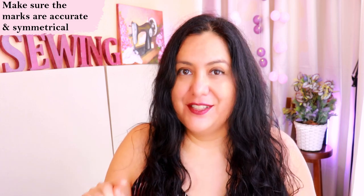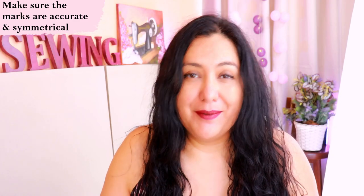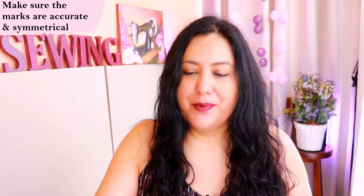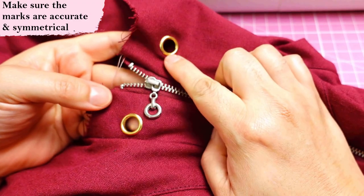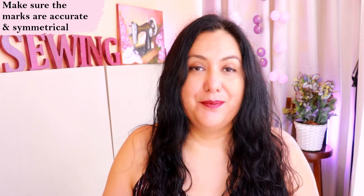Related to that: when you fuse your interfacing, you might not be able to see the little mark or dot you had originally. It depends — if you're using white transparent interfacing, maybe you can see it, but you might not. It's really important to mark that accurately again. Just take your pattern piece, put it on top, and make the dot again. You usually have these on one side and the other — you want them symmetrical and at the same level.